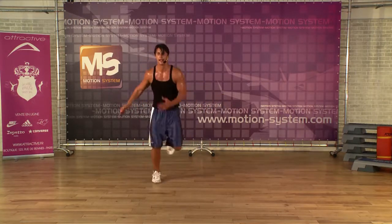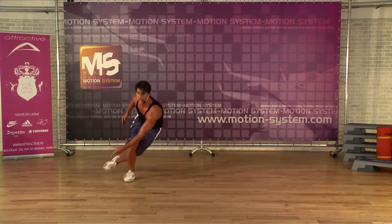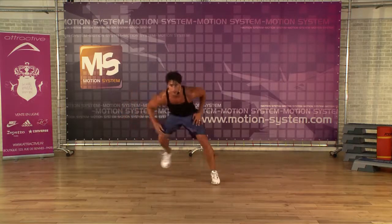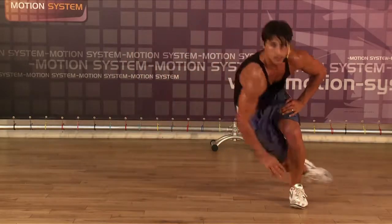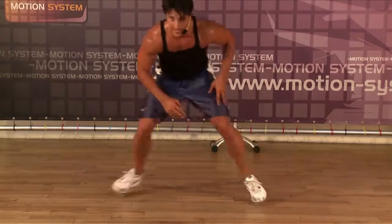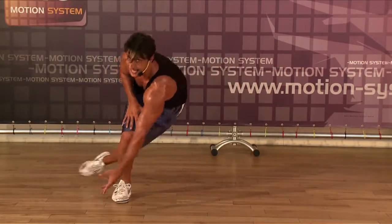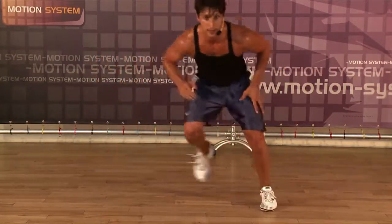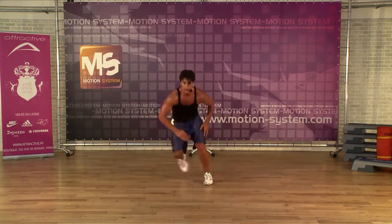Level three — just double. Double, double. Deep — work with your core. Four. Ready? Eight more — eight, seven, six, five, four, three, two.